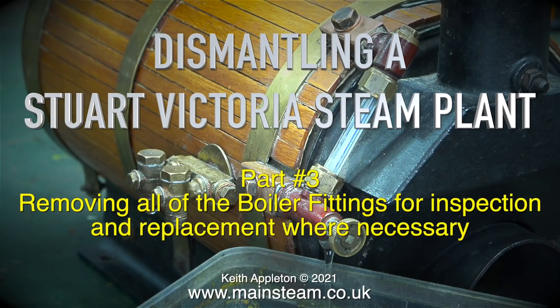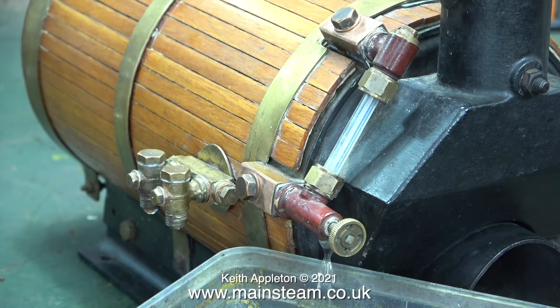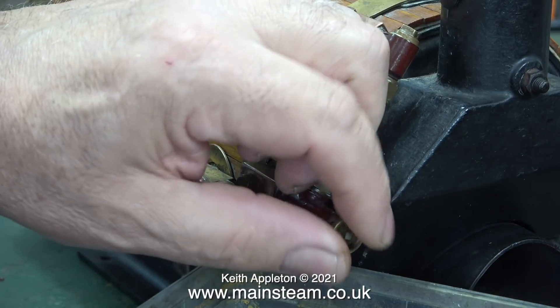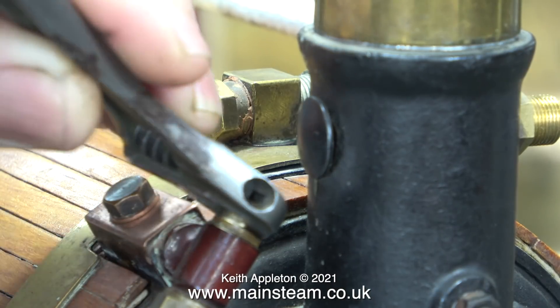Dismantling a Stuart Victoria steam plant, part three: removing all of the boiler fittings for inspection and replacement where necessary. First of all, I won't keep you waiting from the last episode - what was wrong with the water gauge? Well, quite a lot really. This is quite an old boiler, and I mean that in the nicest possible way.